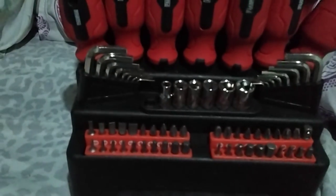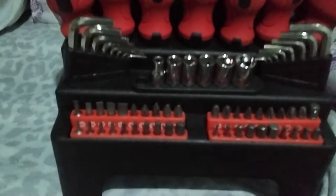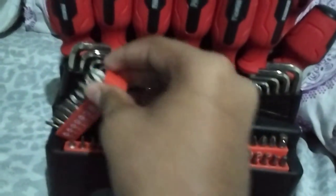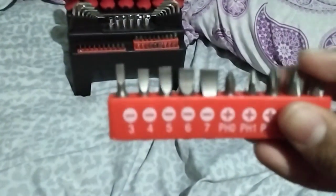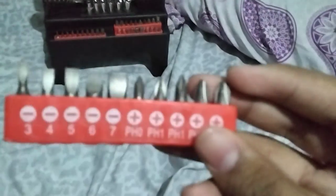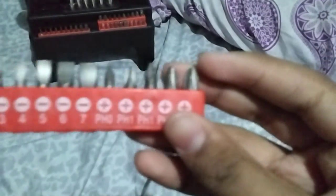You also have a socket set, which I will get into later. Then I have this multiple bit set. The one you see right here is the normal flathead one — it's not very bad. Basically you have like five different flathead bits in this set.